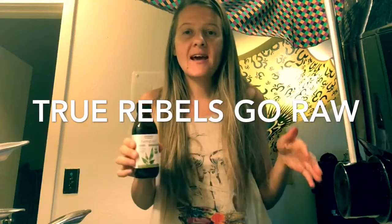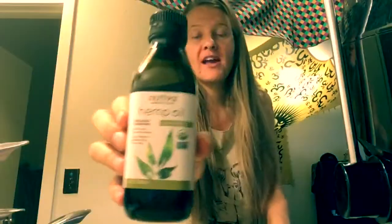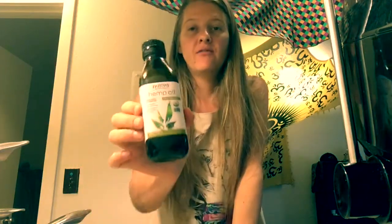Hey world, this is Roxy from True Rebels Go Raw, and today I want to talk to you guys about different ways to use cold pressed hemp oil. I love hemp — I want to get so much more into hemp. I support all the hemp products out there, so this is my way of supporting the hemp industry to continue on, because it's amazing. There are so many amazing uses for hemp and cannabis, and this is one of them.